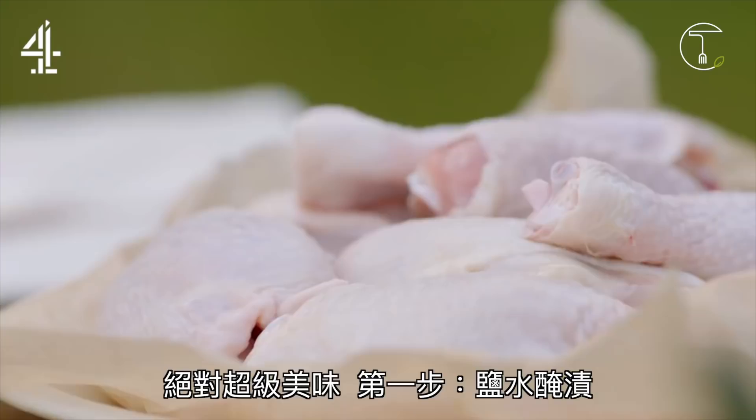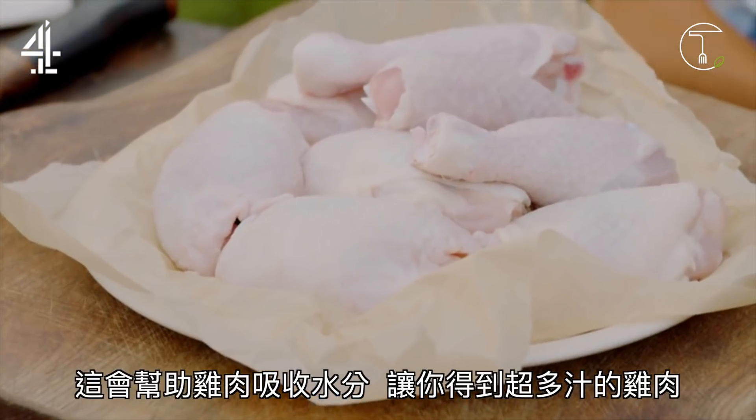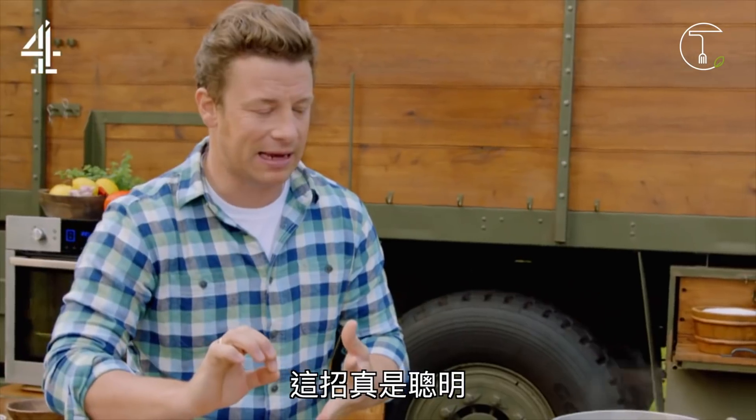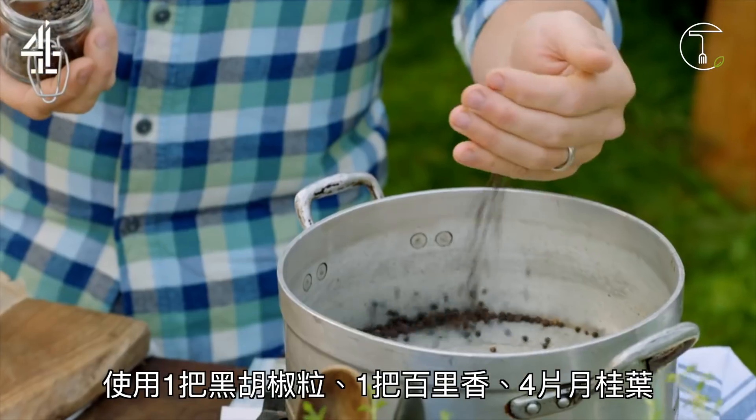So part one: brine. It's going to flavour the meat, it's going to hydrate the meat, so you're going to get a juicy poultry bird. It's really, really clever. Use a handful of black peppercorns,